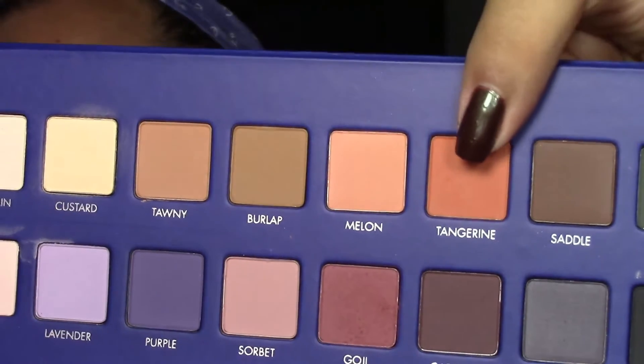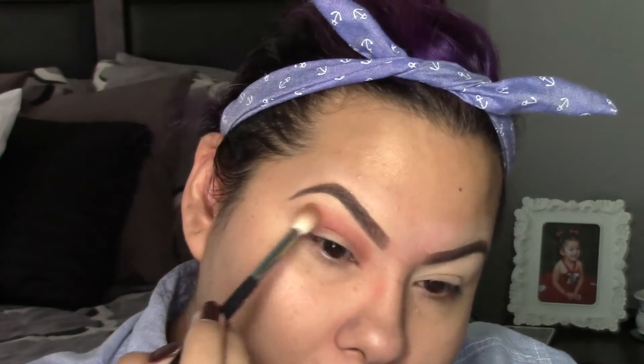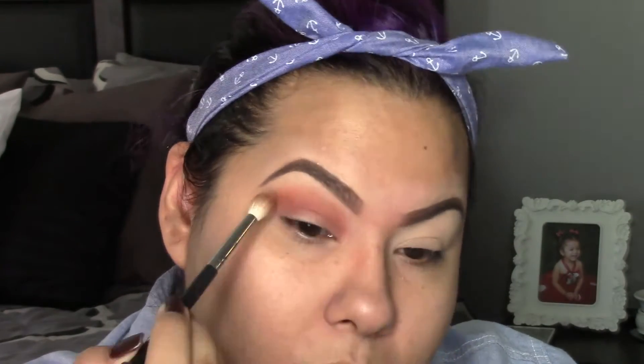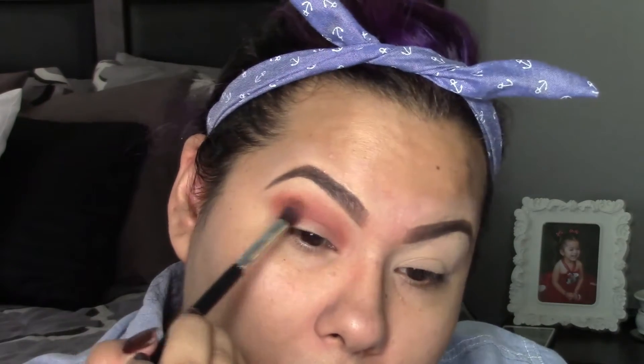Now grabbing a little bit of the tangerine shade, I'm going to be applying this in the area where it's fading out so it can work as a transition shade. That way it looks dark and then kind of fades out with the tangerine there as well.